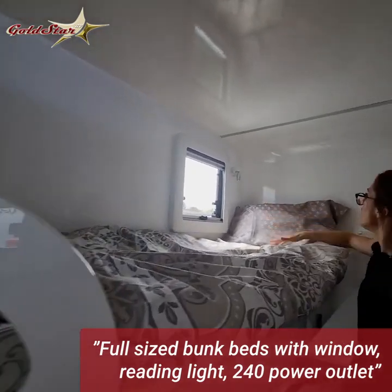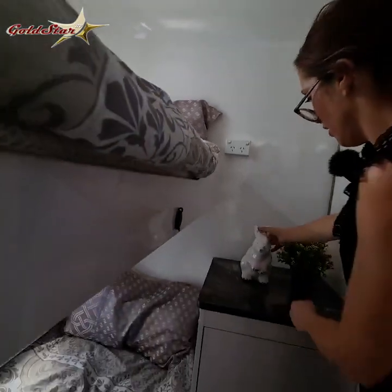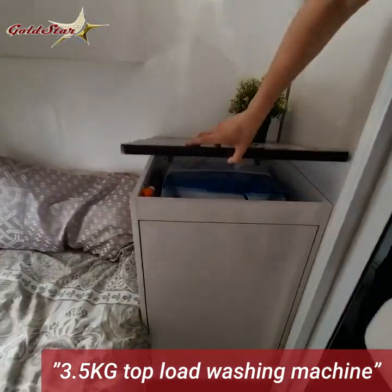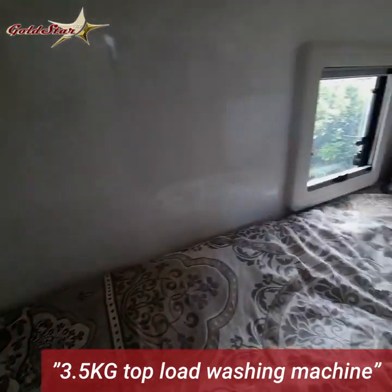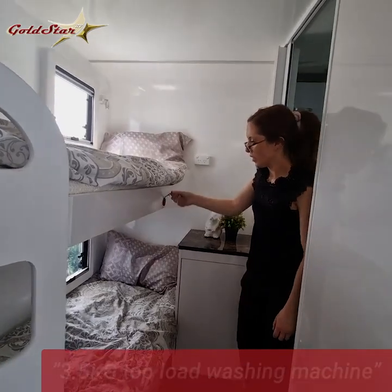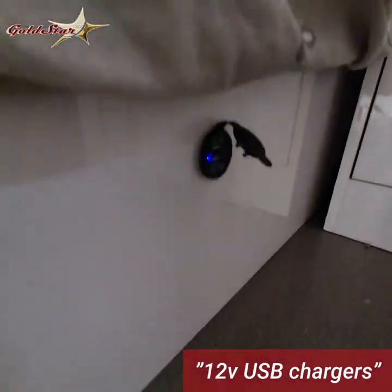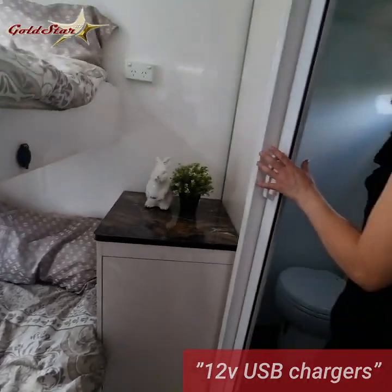You've got your reading lights on each bunk, lots of 240-volt outlets, and your washing machine. All of these are included at no extra price. Normally with other caravan brands all of these are optional extras which you're expected to pay more for, but we include everything with these vans. You've also got USB charging ports on each bunk bed so you can charge your devices directly — really comes in handy when you've got a couple of kids with you.